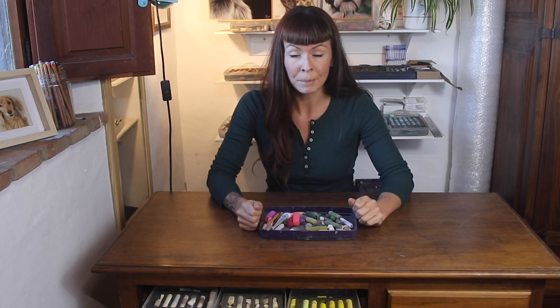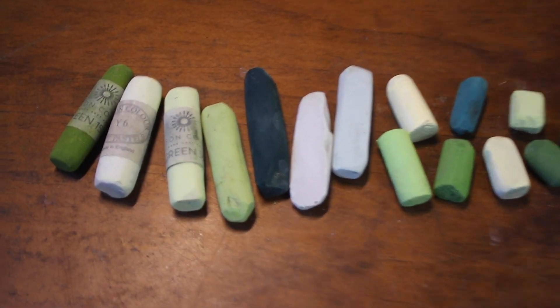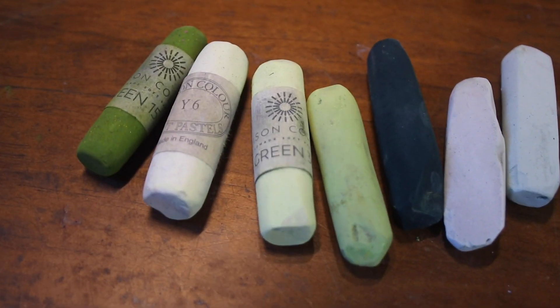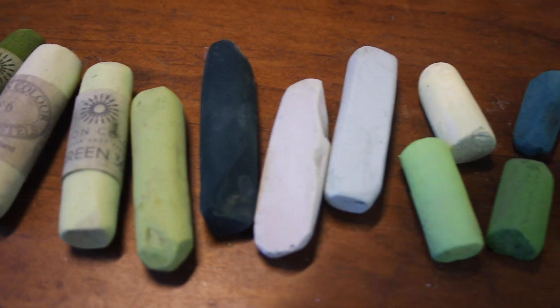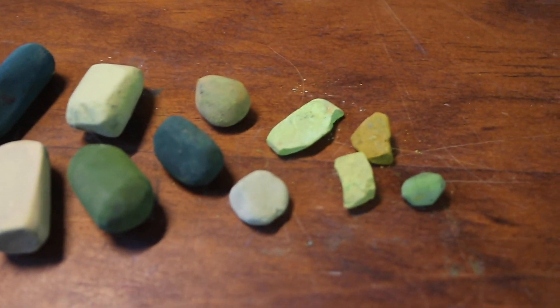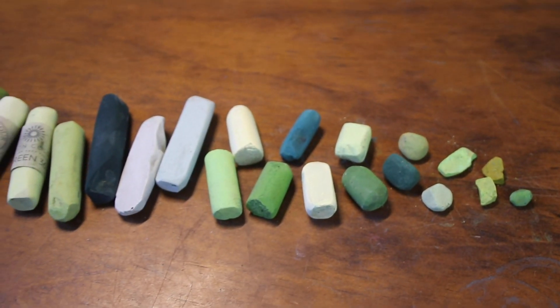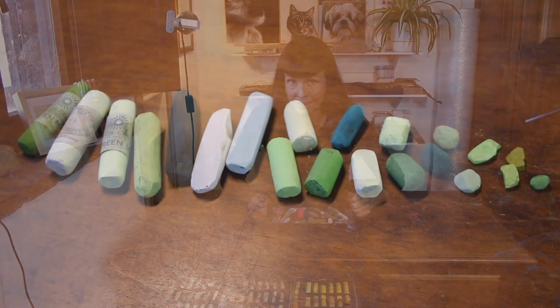Hi everyone and welcome to my channel. When people see my pastel paintings and then they see the pastels that I use to create them, they often ask how I can get such detail with big blunt chunks of pigment. So today I thought I would show you all the different ways that I can get the best out of my pastels and how I can get them to create tiny details.